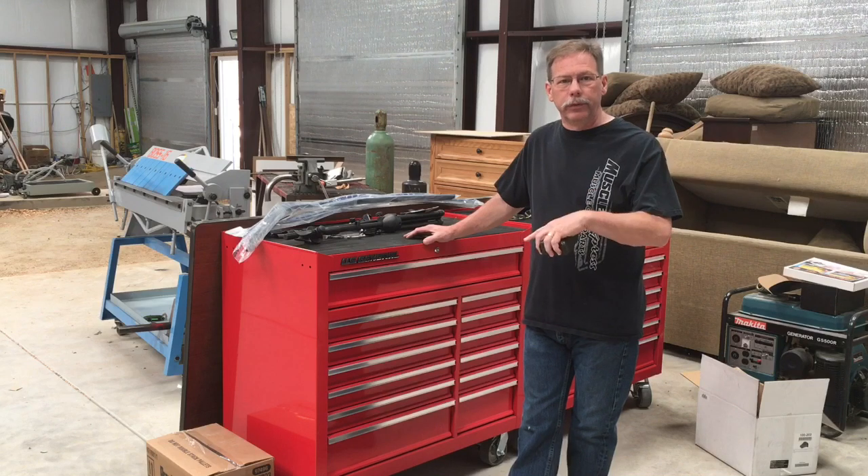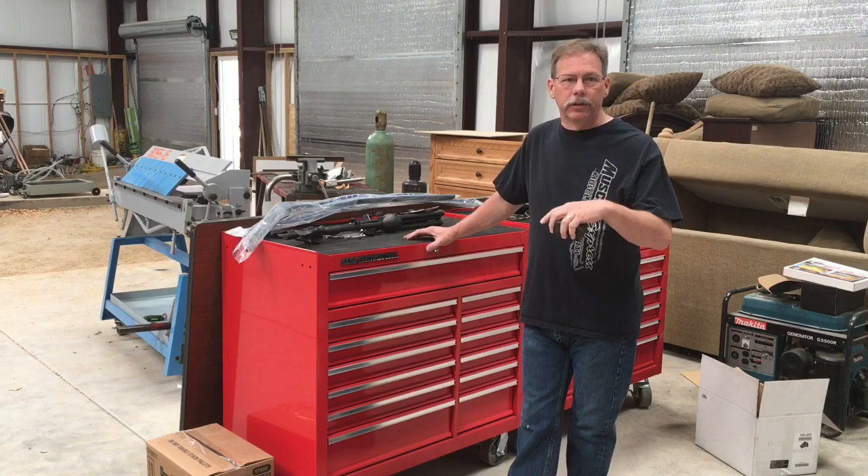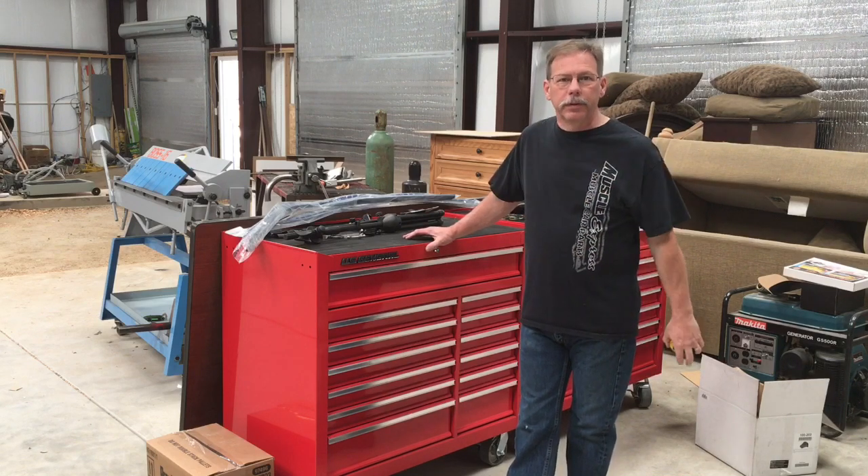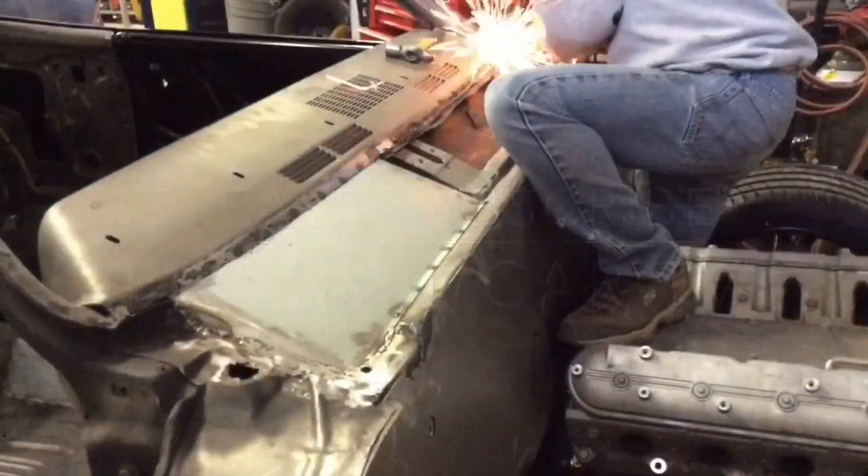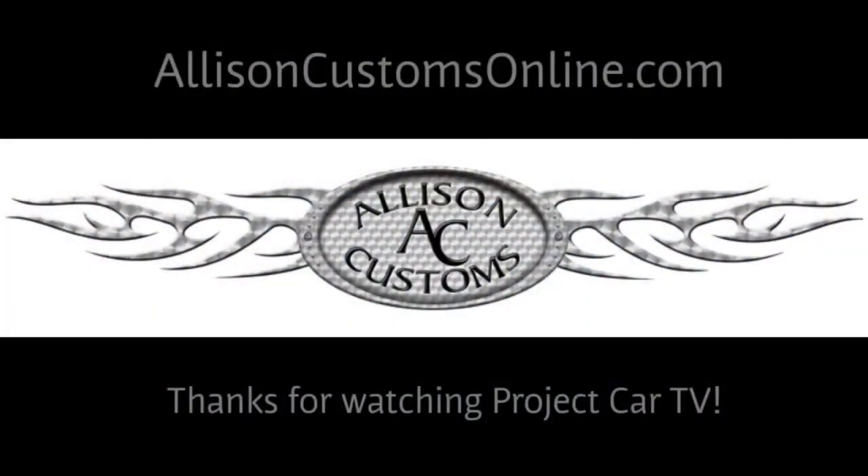Hope that answers the questions. I'll put a link to the full review of the toolbox at the end of this video. Thanks for watching, please subscribe, we'll see you soon. Like us on Facebook and check us out at AllisonCustomsOnline.com.